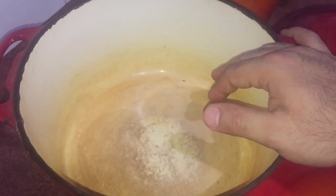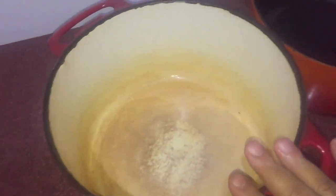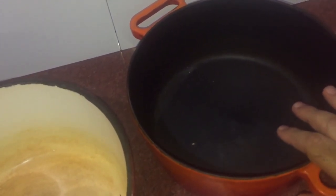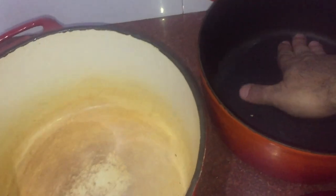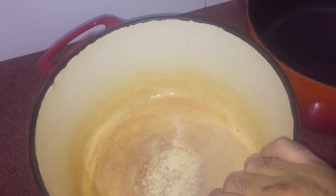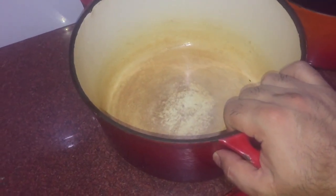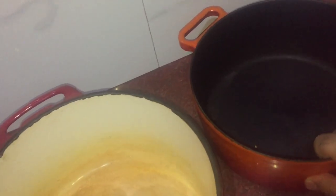I have two cast iron Dutch ovens. One is about six to eight liters and the other is about four liters — so one eight-liter and one four-liter. I'm currently using the larger one. You can make a good stew and a good piece of mutton or meat in it. I spent around $230 on the larger one and around $180 on the smaller one.